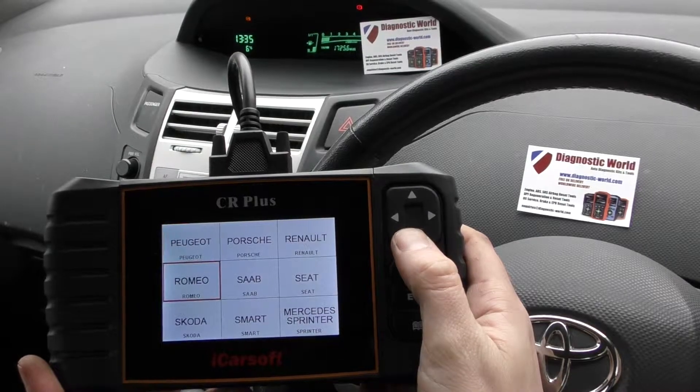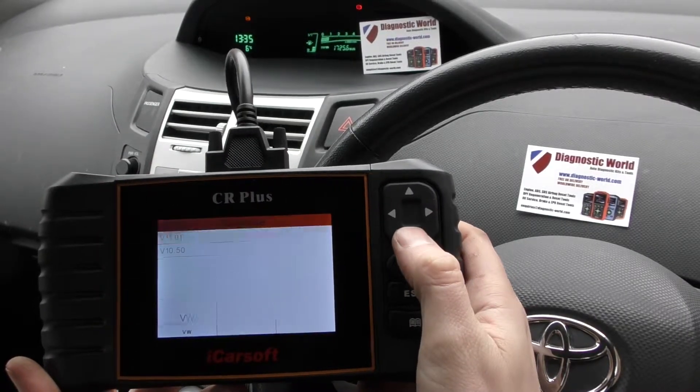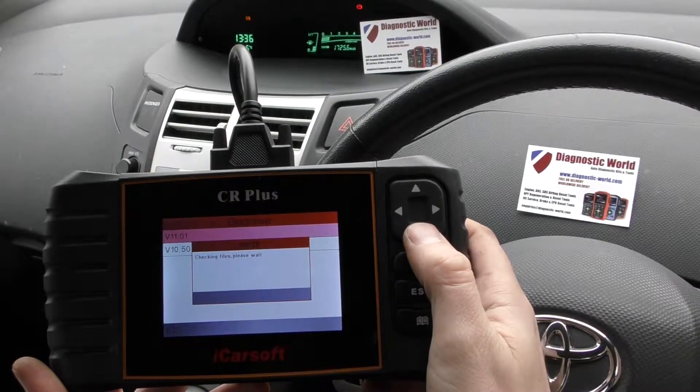It covers quite a few makes and models, but we're going to go through and select Toyota. We'll select the latest version, which is always at the top.